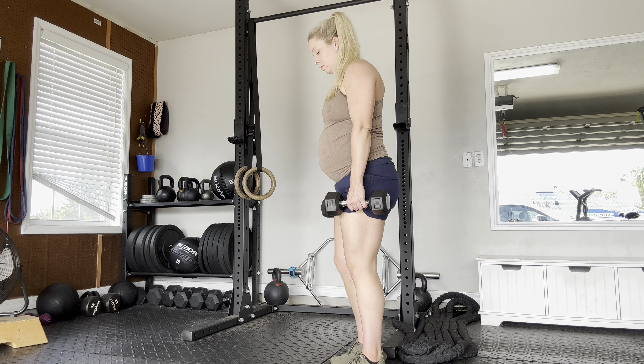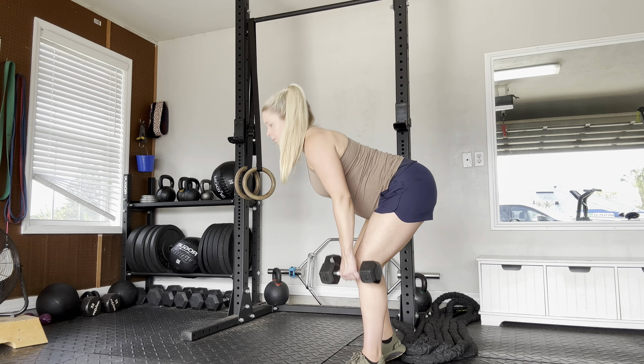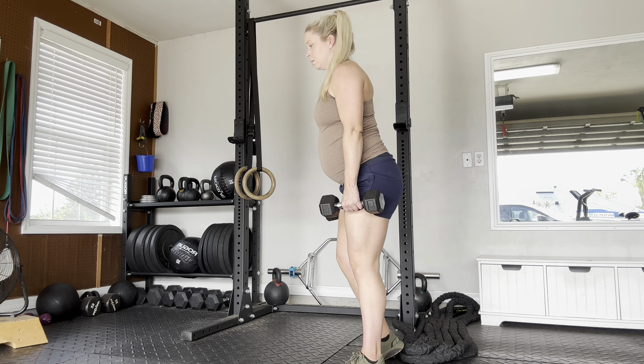For the kickstand RDL, we'll start with the feet right under the hips. One foot is going to be back so the front of that foot is going to be right around the heel. That back leg is bent, the other leg is straight, and it'll stay bent the whole time.